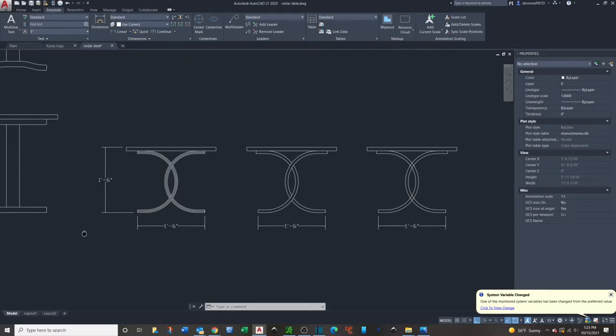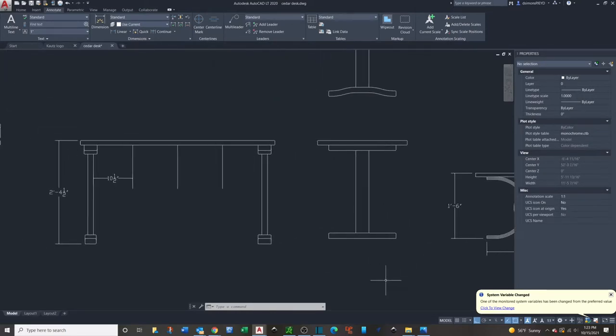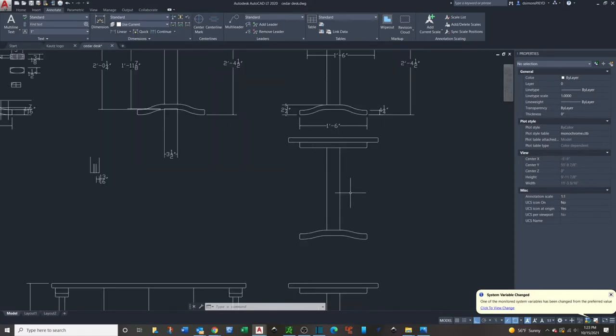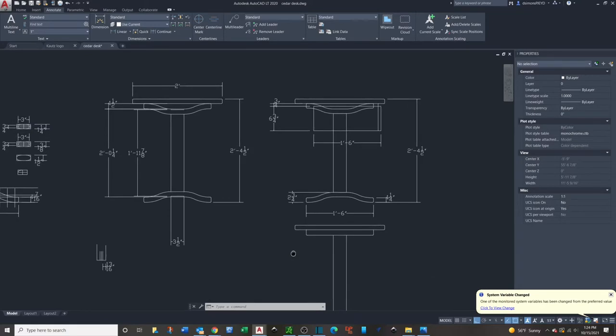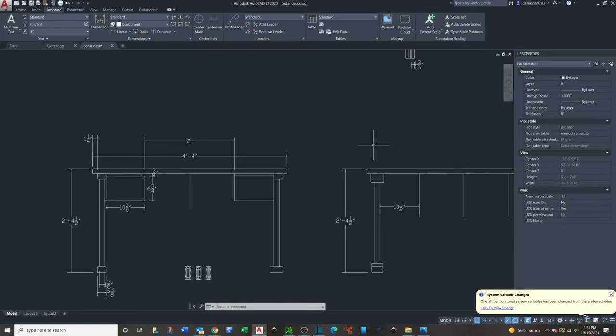I've wanted to do some wood bending so I was drawing up different ways to make legs out of that. But at some point I decided to turn it into a desk and worked my way through some design ideas to add the curved feet top and bottom and then a drawer that would hopefully look kind of like it's floating.